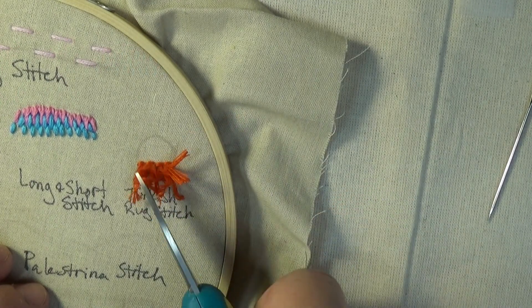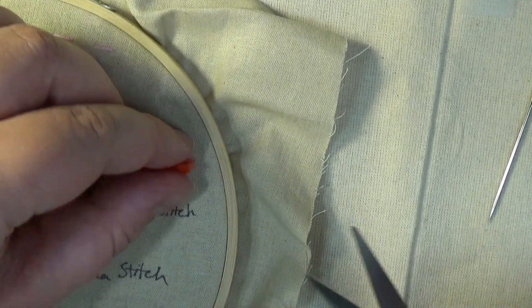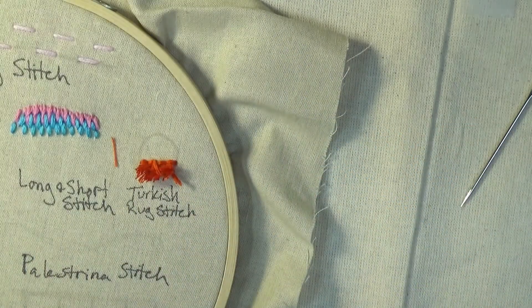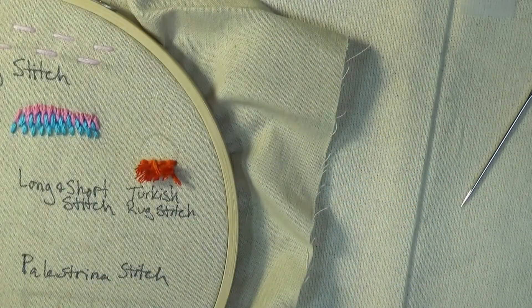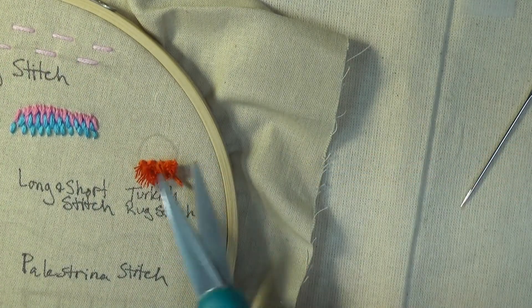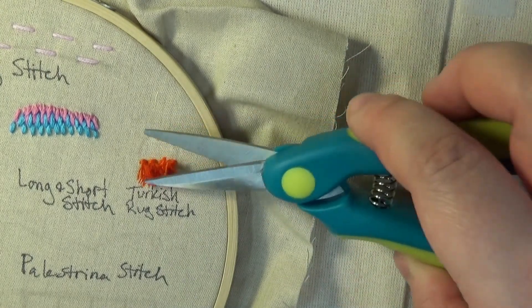If you like, you may proceed to the next step: fluffing. Go ahead and tease the thread so that it is standing up. Then, using your scissors, trim the thread down to the length of fluff you desire. Personally, I trim small bits at a time, fluffing the thread until I get the shape and consistency that I like.